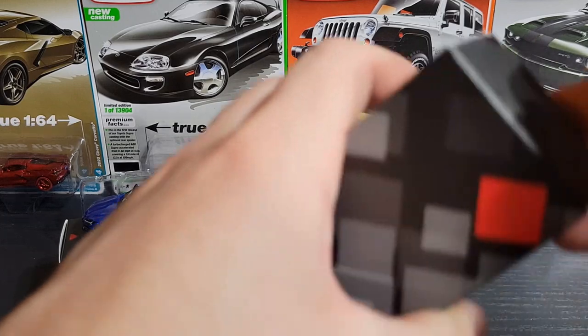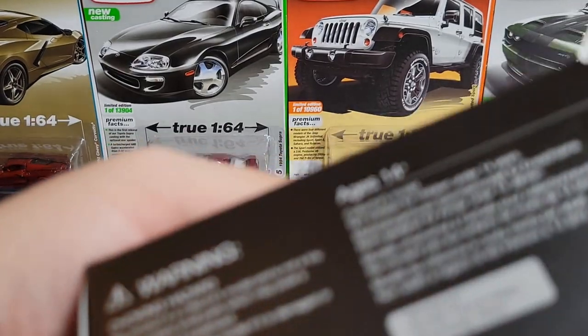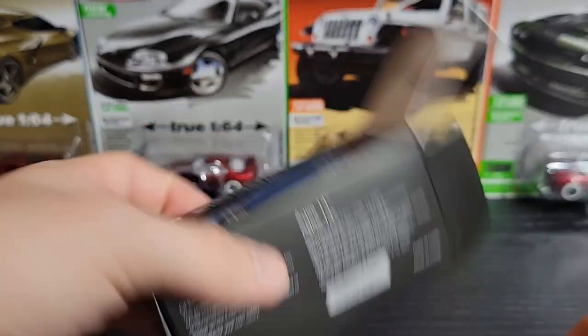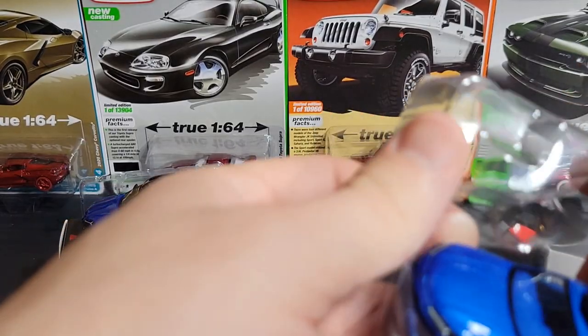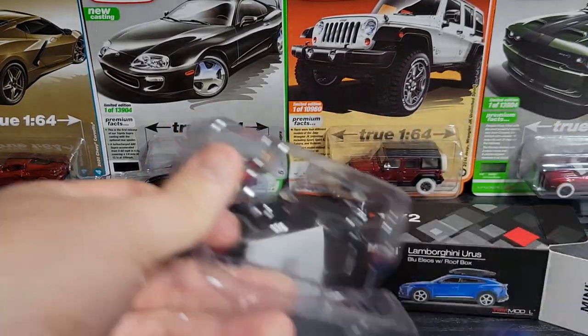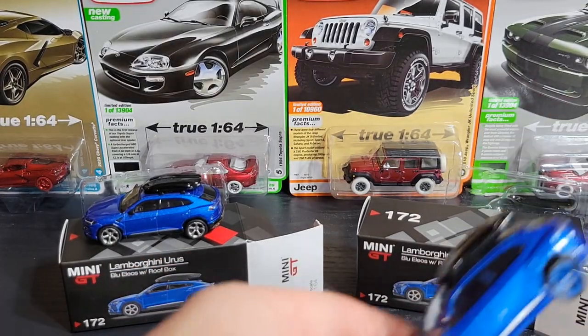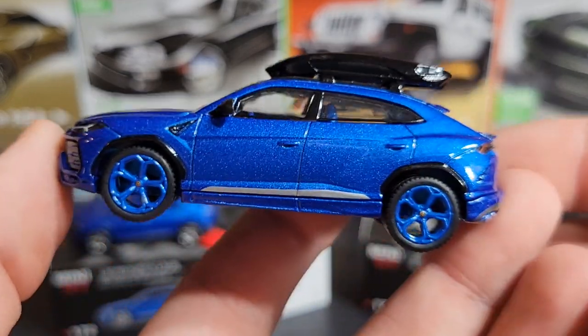That is the Lamborghini Urus in Blue Elios with the roof box — number 172, the regular version. Now let's take a look at the chase version. The chase is actually really cool. I want to keep picking up the chase versions of these Lamborghini Uruses, but some are really hard to find since they didn't make a lot of these older Uruses or their chases.